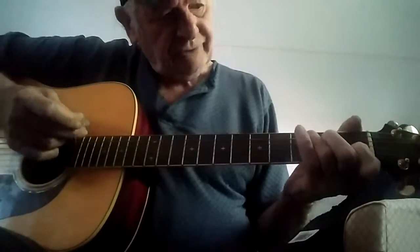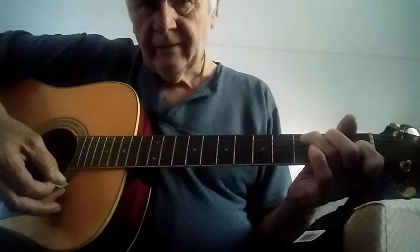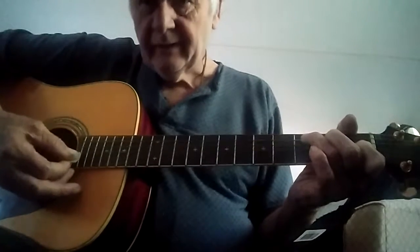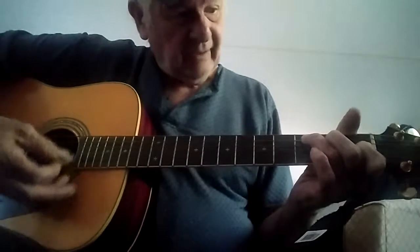Now, I want you to remember the two chords I taught you. C — I sent you the chord chart to learn how to make C — and G.